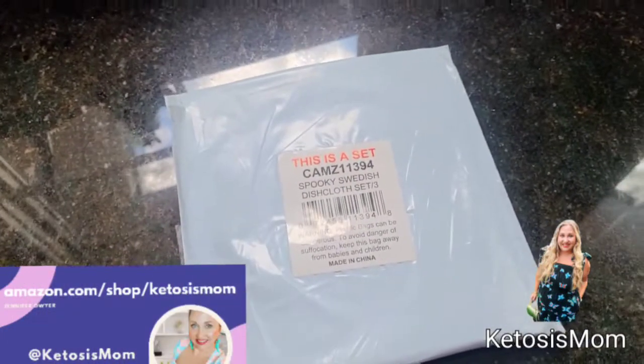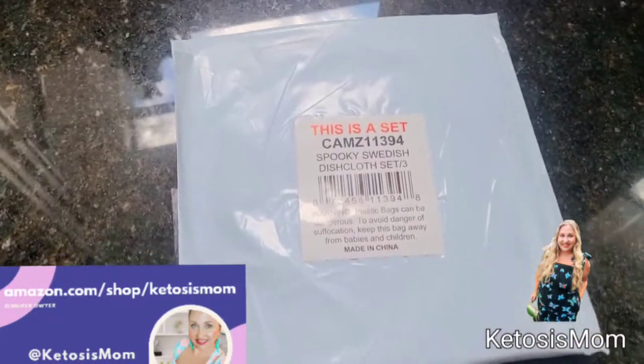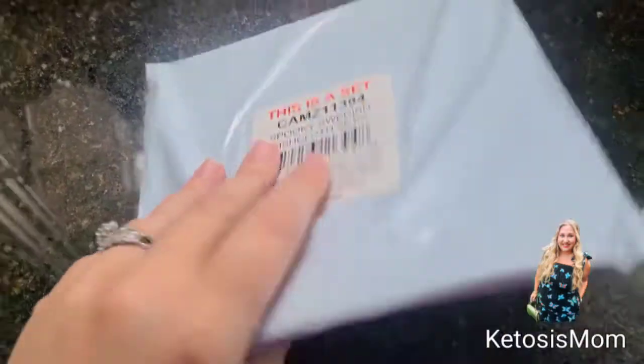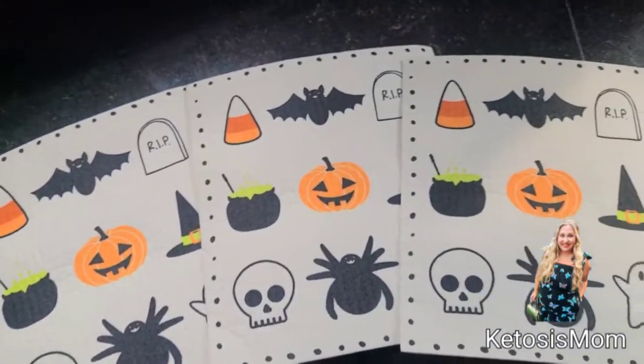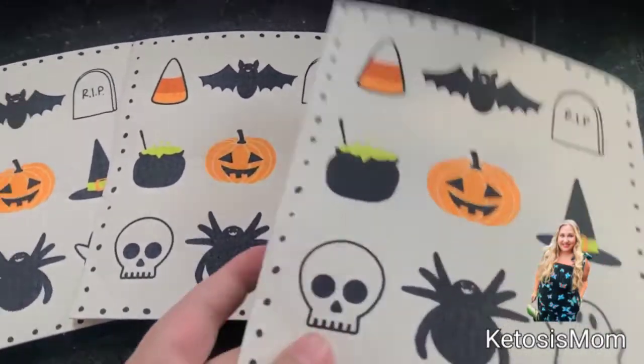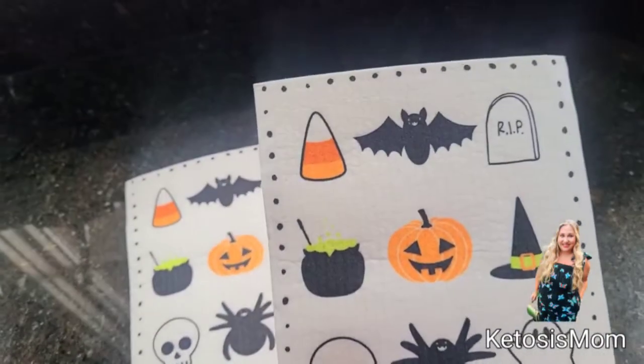Hi, mom followers and Amazon shoppers! Today I'm going to show this new spooky Swedish cloth that just arrived from Amazon. This is how it will arrive to your door — you're going to get three of these cloths in your package. It does have your Halloween items printed on it.